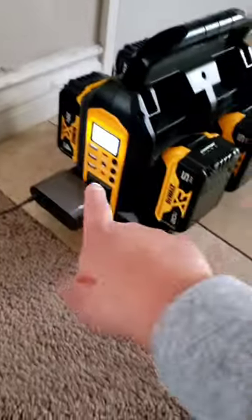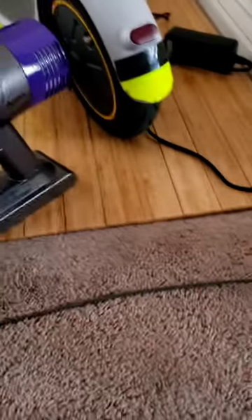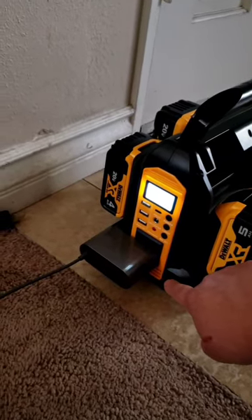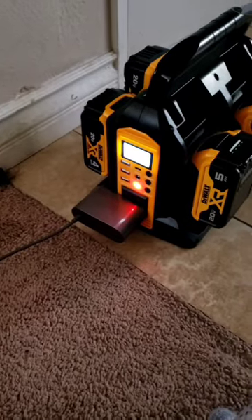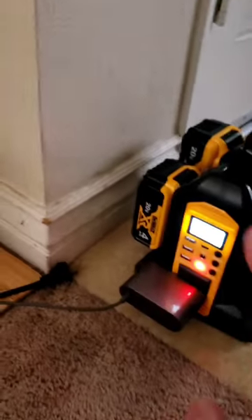Now I'm going to charge the Dyson v10 Animal — 100% depleted to nothing — using this 20 amp hour battery. Starting now, it's charging. We're running at 45 watts for the 20 amp hour battery. Quick update: at 20 volts, it's pulling 43 watts of power right now into the Dyson.